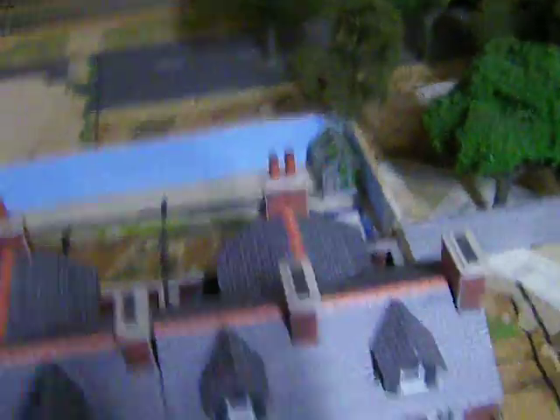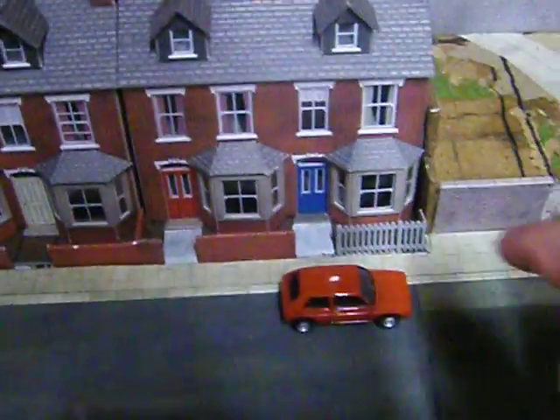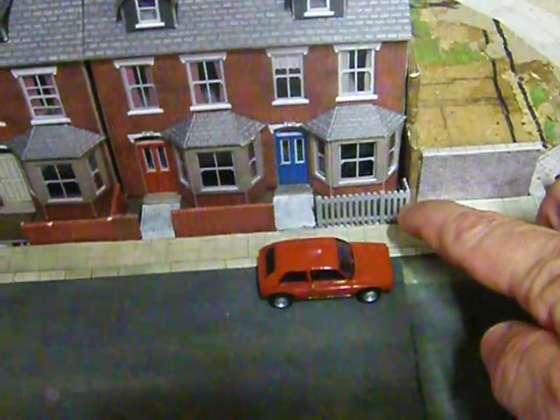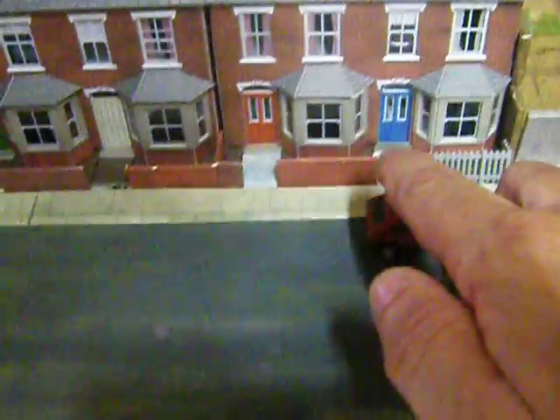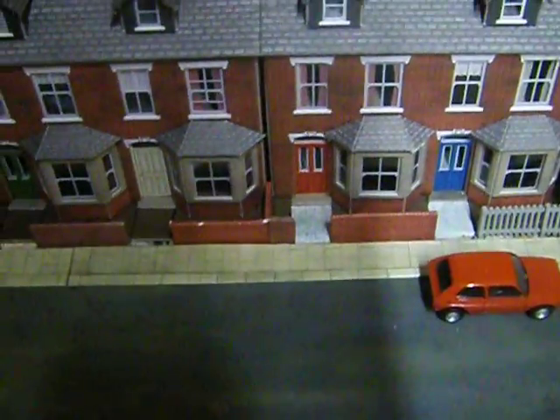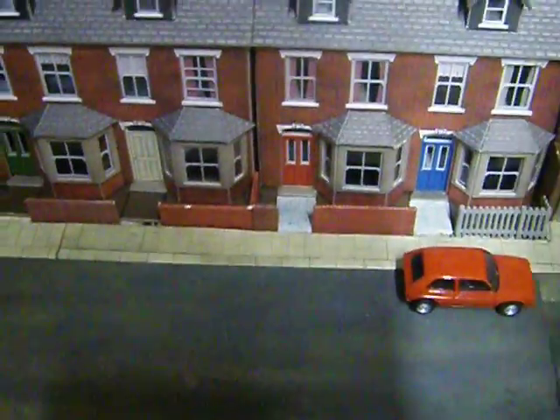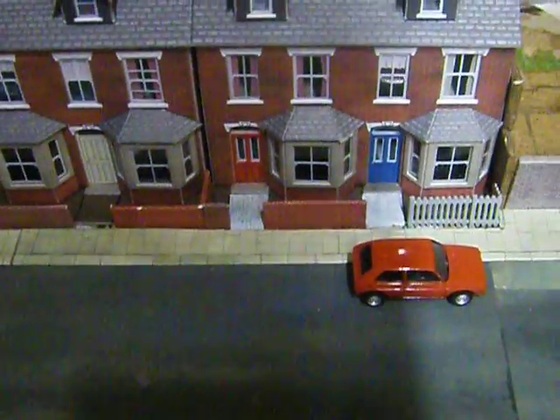I haven't done all the same fences on each house. This one I've done a picket fence — I've just got to paint that white and put the gates on them, which I'll show you. Some gates I've actually made on hinges and everything. I'll show you them in a few moments.